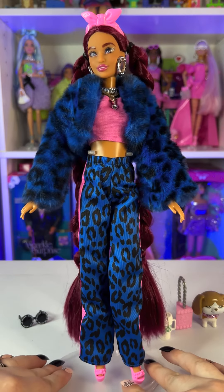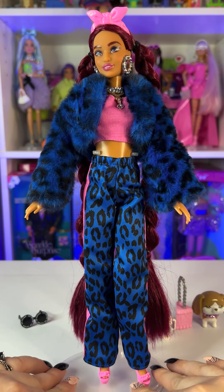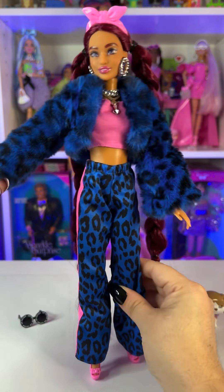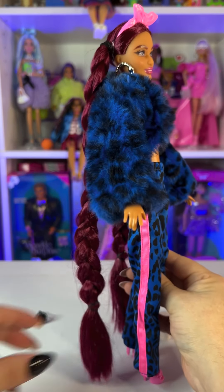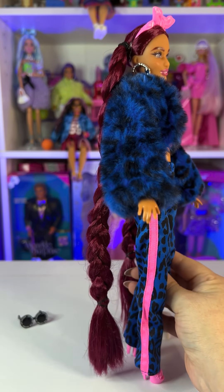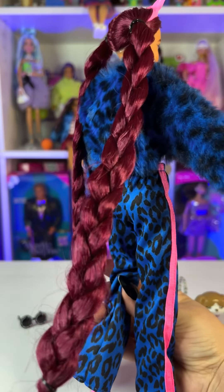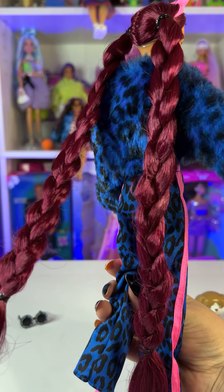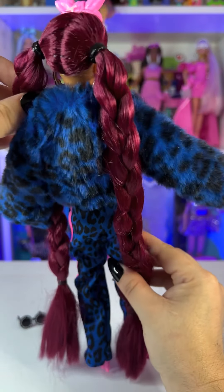Now that we've seen all her accessories, let's check out her outfit and the accessories she's already wearing. Her hair is super super long — it falls all the way to her feet and is a really cool red-purple color. She's also wearing a couple of super long braids, and her hair is parted in the middle.